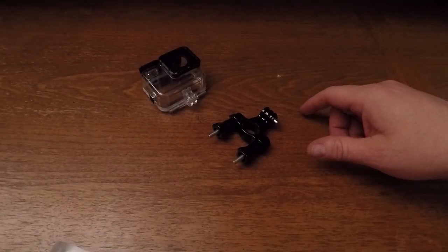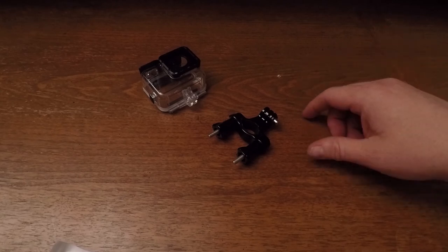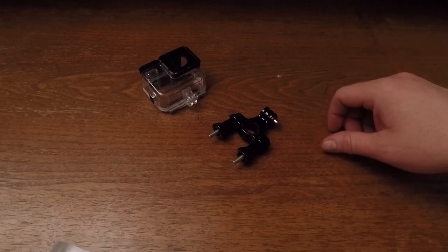Hi everybody, today I just want to show you some GoPro stuff that I got for my bicycle. Before I do, I just want to apologize in advance if I sound kind of nasal — I'm a little under the weather today. Alright, now that that's out of the way, let's get to it.